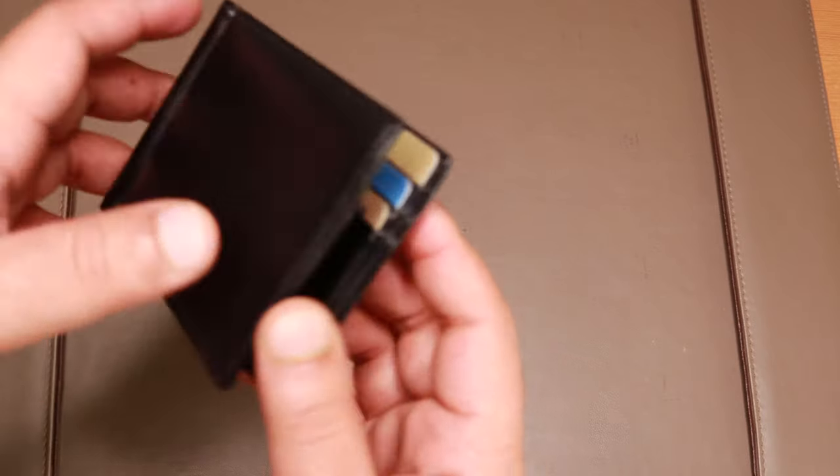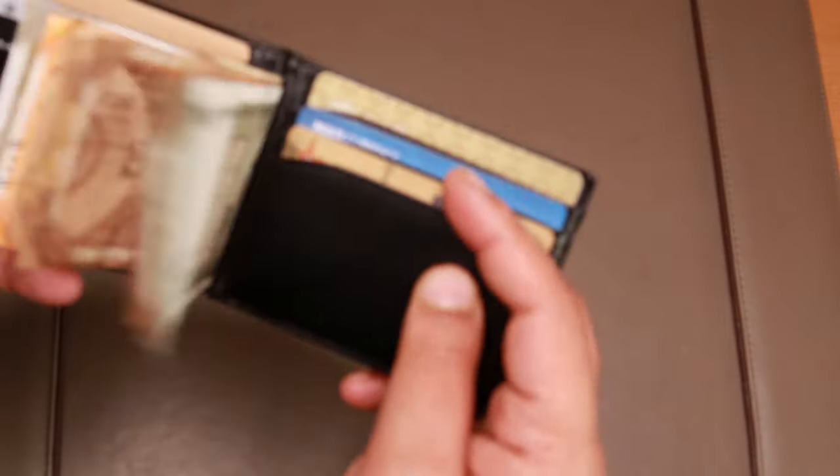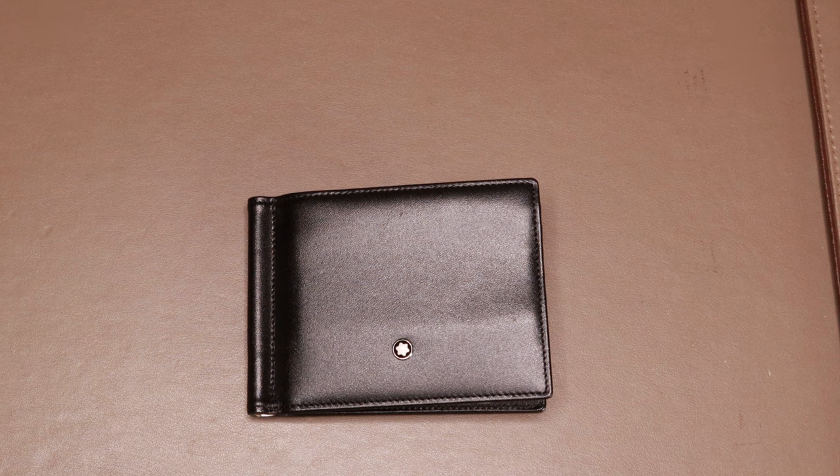There you have it folks — the Montblanc 6 credit card holder in black. Do let me know in the comment section below what you think of this money clip wallet, or whether you'll be picking one up. I'm Ron, you've been watching the Ron Reviews channel. I'll catch you in the next one. Bye!